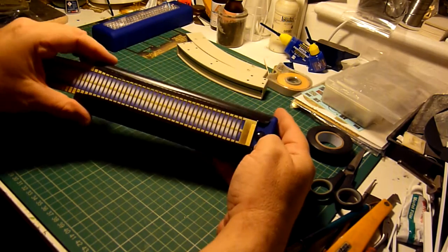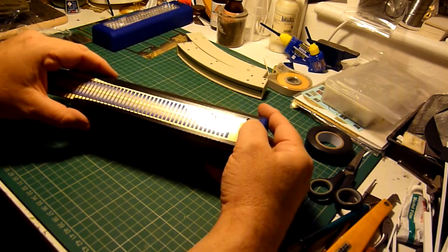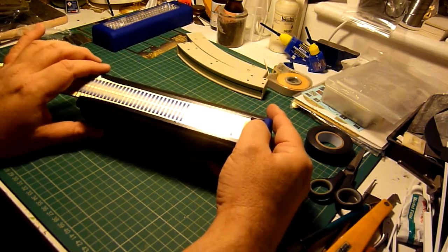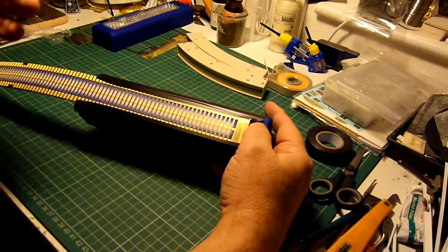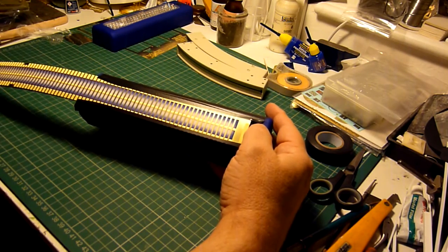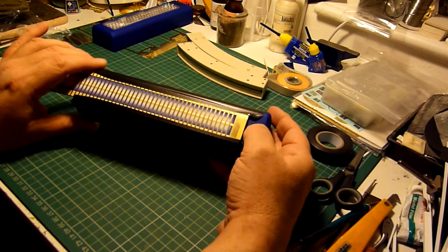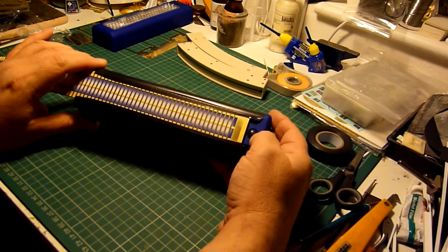I've taped it onto one of these lighting boxes. I'm hoping the camera will pick this up because quite often when you film LEDs they just show up as too bright and the whiteness washes everything out, but I'll have a look at the video and see what it looks like.